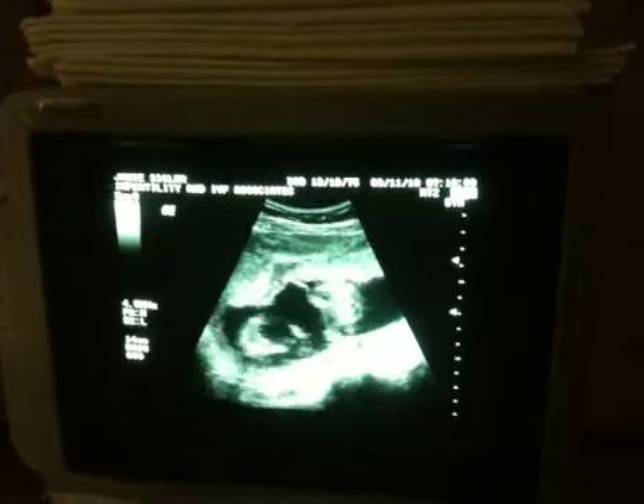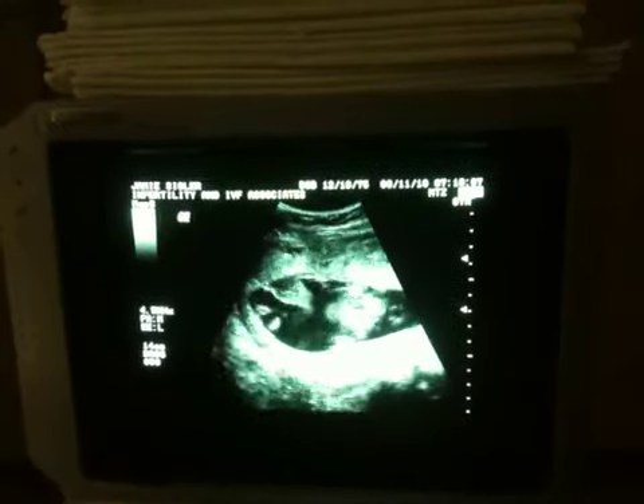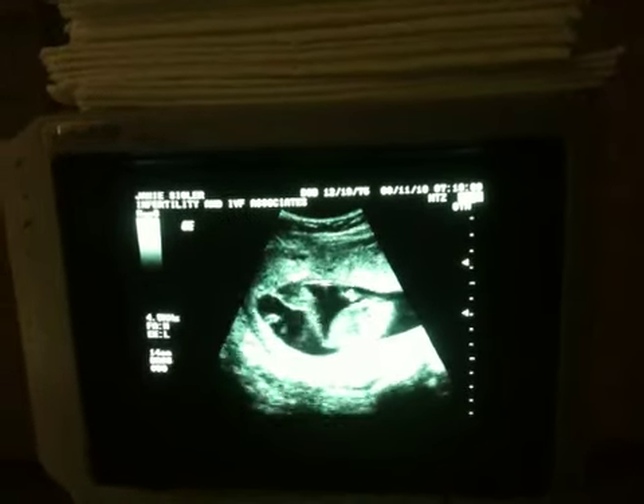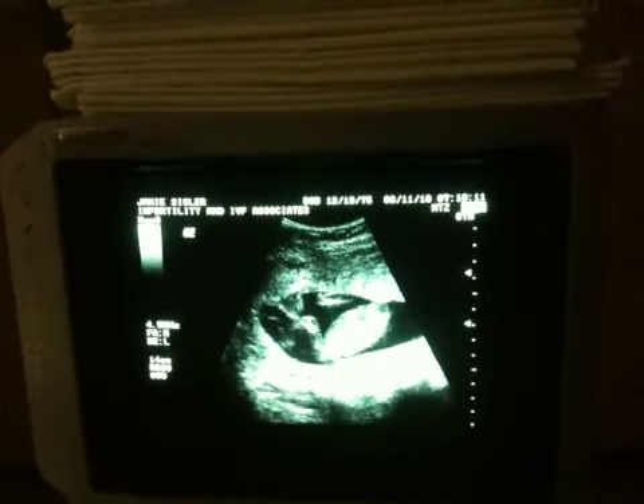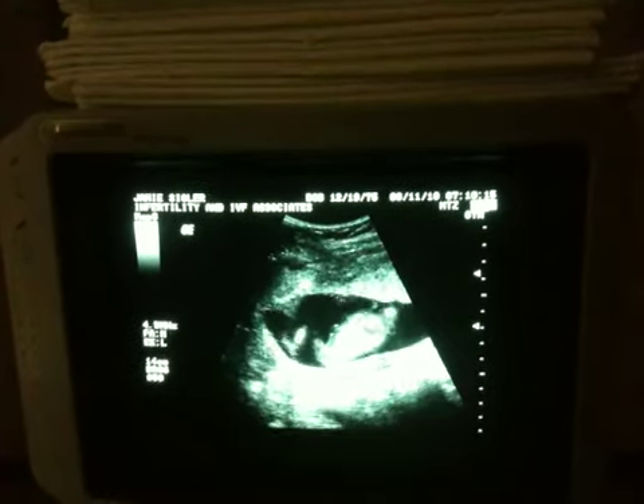Got to get a different angle here. This one's laying a little different. Oh, that's the butt there. See the legs? Oh, wow.